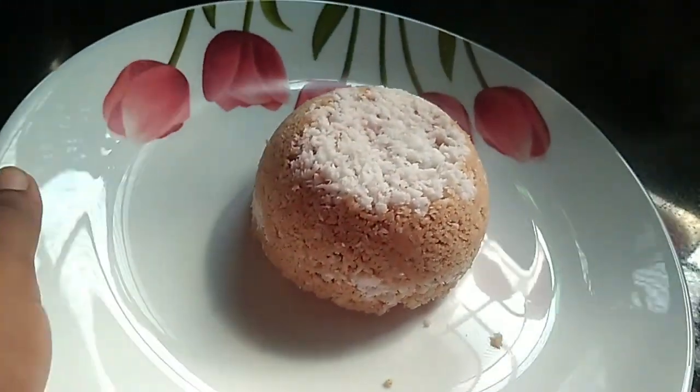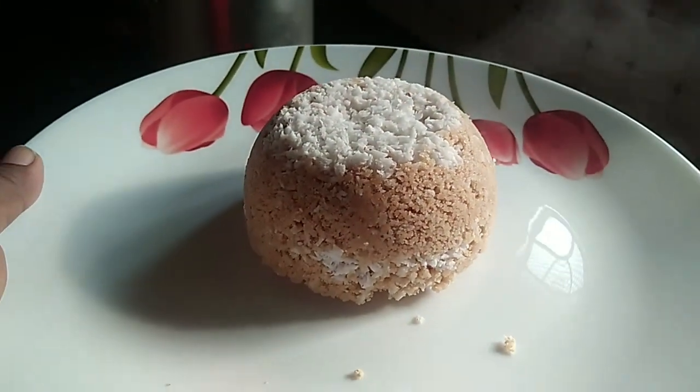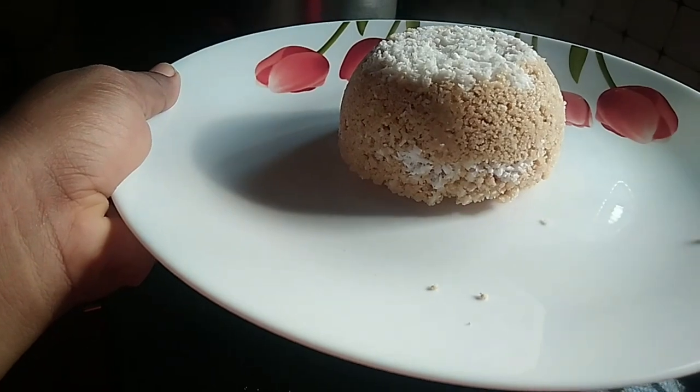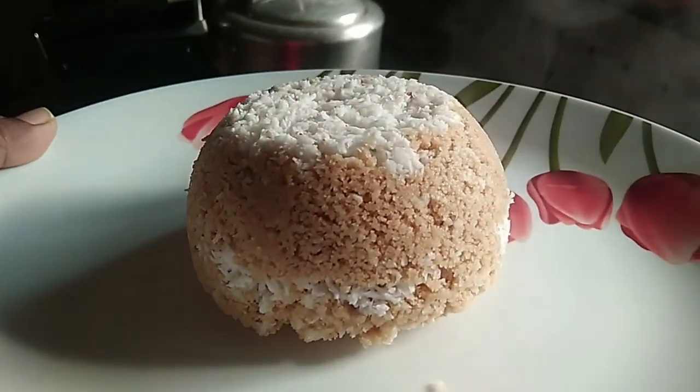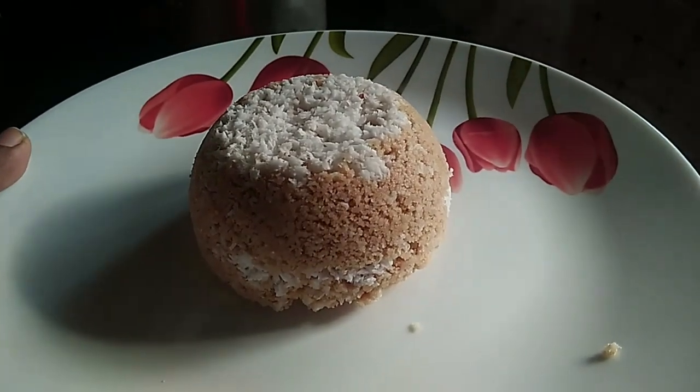It is a very nice sponge. It is very soft. Please try it. Thank you.